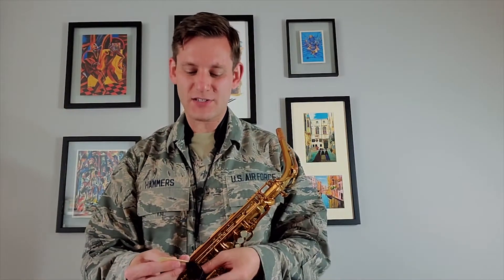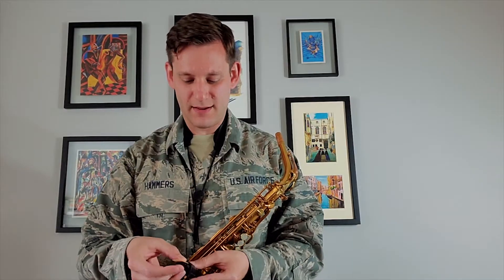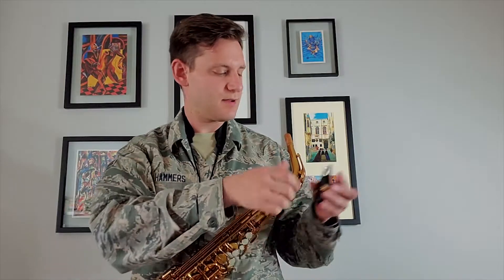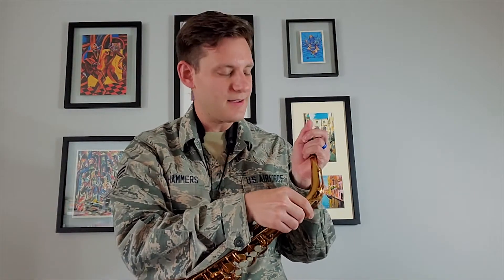This reed attaches to the bottom of the mouthpiece, and then that mouthpiece attaches to the rest of the saxophone. And now you're ready to play!